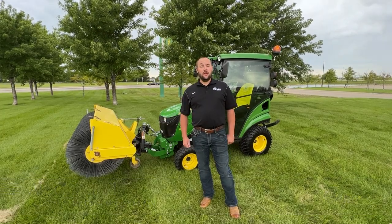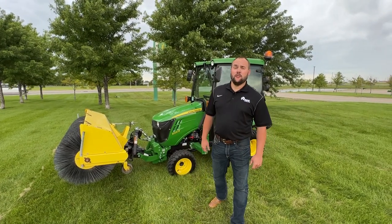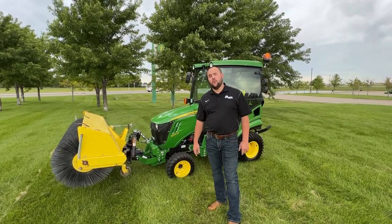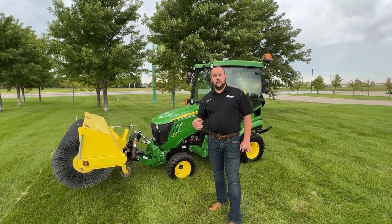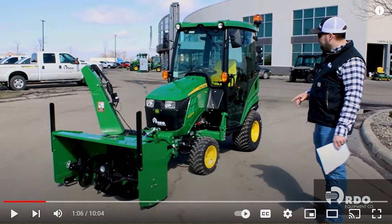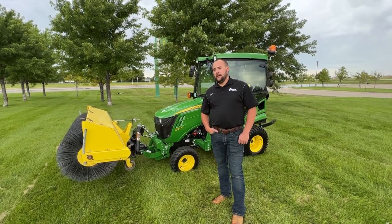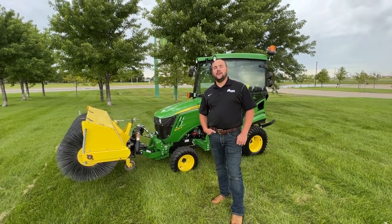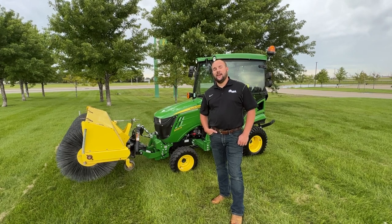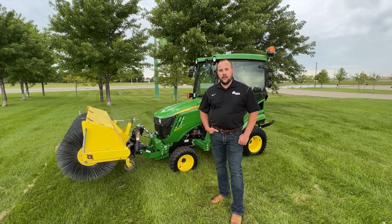Behind me I have a 1025R with that new three-point kit that came out of Europe and is now available in the U.S. market as of fall 2021. You might have seen a previous video we did talking about the snowblower on that machine. Well, we came up with a solution for a broom. Last fall when that snowblower came out, we sold several of those units, and the common question that came up with many contractors was: can I get a broom for that unit?